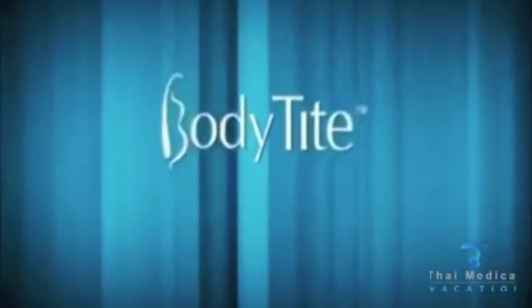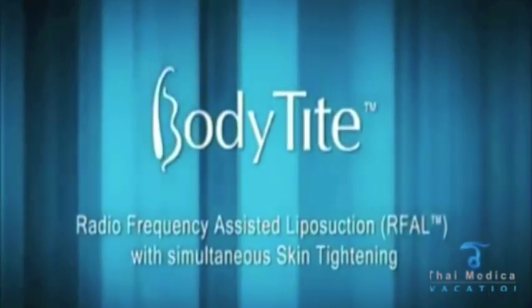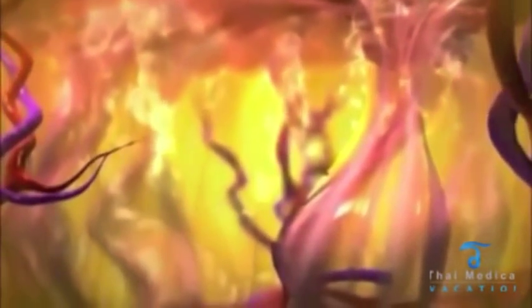In Basics presents Body Type: radio frequency assisted liposuction with simultaneous skin tightening. Body contouring is the most popular aesthetic procedure in cosmetic medicine, and the optimal solution requires a minimally traumatic local reduction of adipose tissue combined with significant skin contraction.